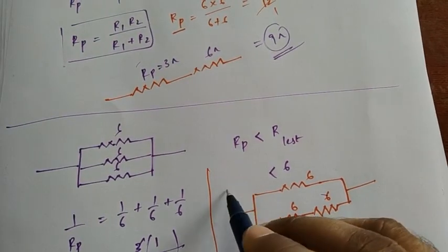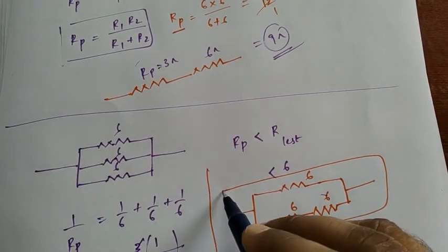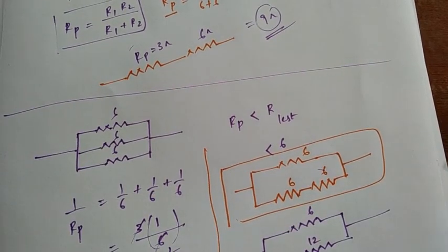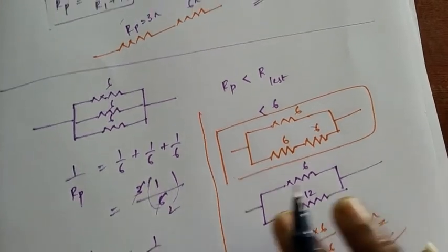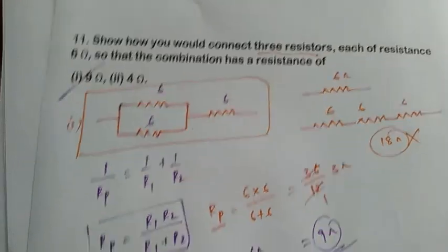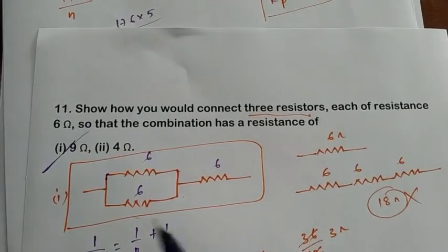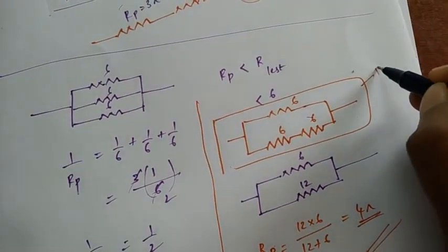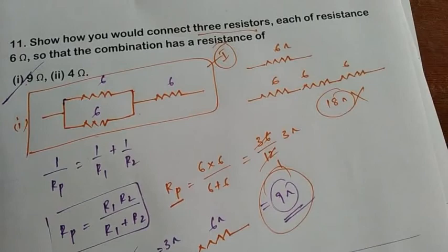Solving that gives four ohms. So this is the combination for four ohms. To summarize: to get nine ohms, connect two resistors in parallel and then in series with the third. To get four ohms, connect two resistors in series and then in parallel with the third. These are the two required circuits. Thank you.